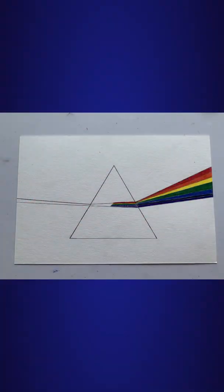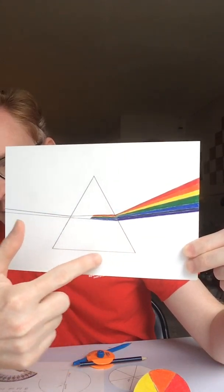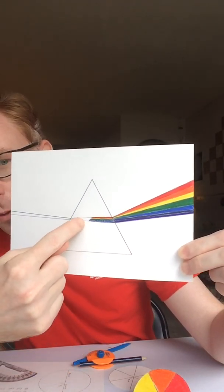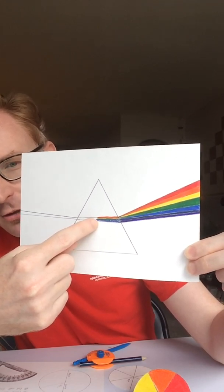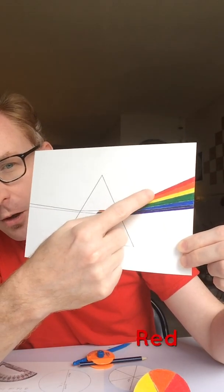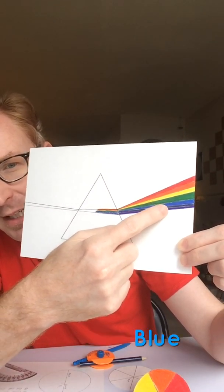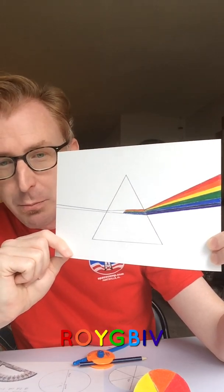This famous iconic image shows the white light entering the glass or plastic prism, and at some point that light breaks or bends — called refraction — causing all of the spectrum to emerge: red, orange, yellow, green, blue, indigo, and violet. Roy G Biv.